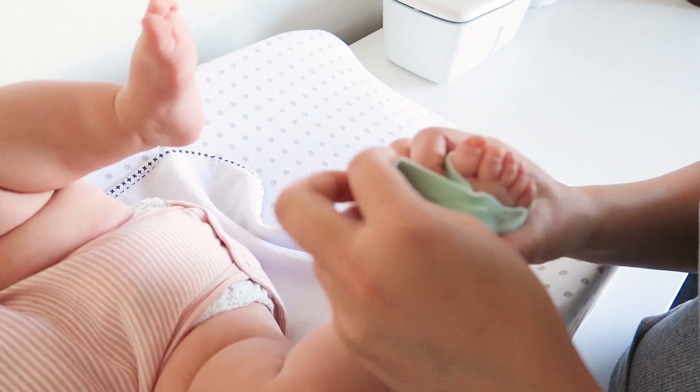Now moving into the cons: one of the biggest things is that you can get false alarms if the sock is not placed on correctly or is not the proper size. We've had that happen only once or twice — it is kind of scary but usually if you get an alarm it's a false alarm, and you just need to adjust the sock. If your alarm does go off, obviously go check on your baby to make sure they are breathing and okay, then just adjust the sock.